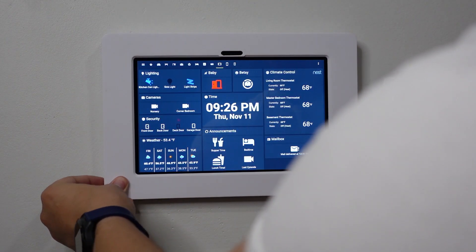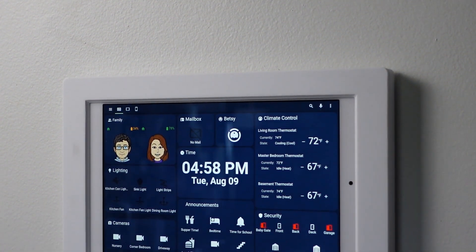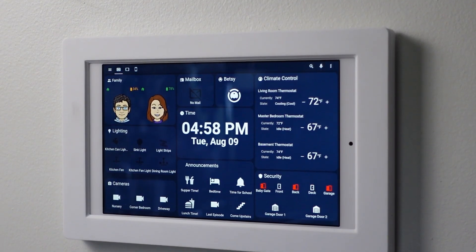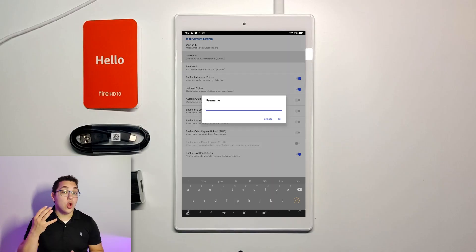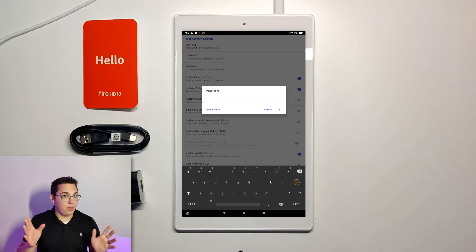After installing Fully Kiosk and configuring it the way you want — as shown in my previous video — you can use Home Assistant on it just like you would on a regular tablet with the Home Assistant app, but you're actually going through the Fully Kiosk browser. If you need any instruction on how to configure Fully Kiosk, my last video is still pretty up to date on how to do that.